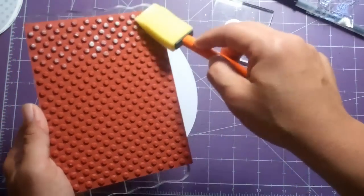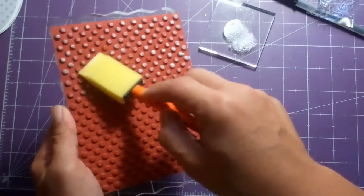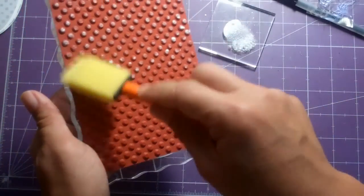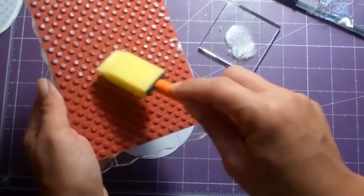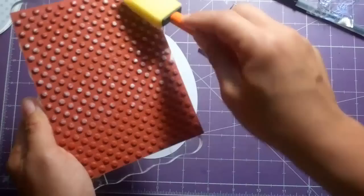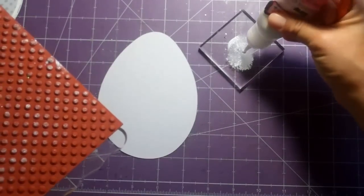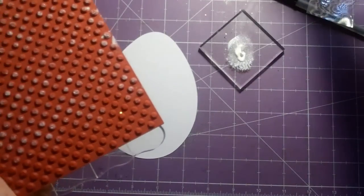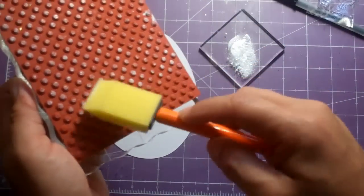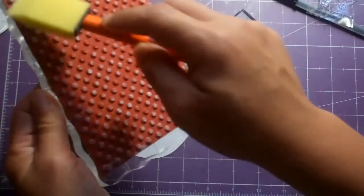I can make my own backgrounds whether it's with the glue, distress inks, or Versa Mark — the possibilities are endless. You could do whole font backgrounds or numbers. Michaels has those awesome cling stamps, and this one is from Hero Arts — it just clings to your acrylic mount. They don't take up much space, so I've been using my 50% coupons on those.